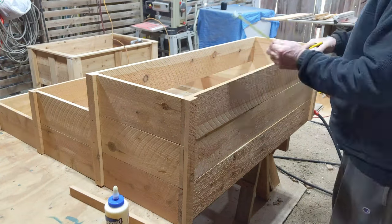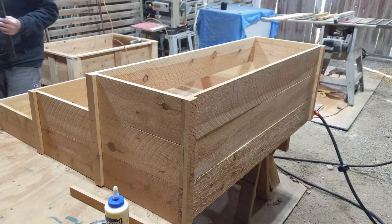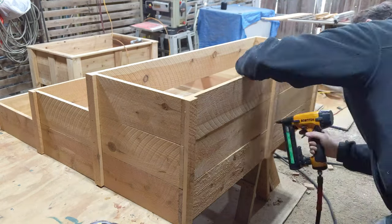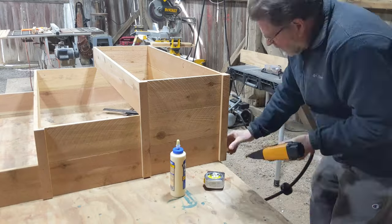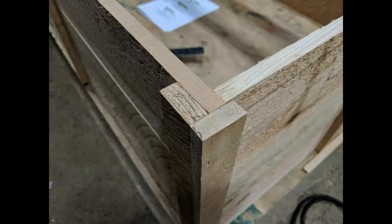The middle back trim piece needs to be laid out. Once I got the location centered I used a framing square to create a guideline down all three boxes. After the back trim is completed the last two side trim pieces are installed. All of the side, back, and riser trim is once again just plain butt joints.